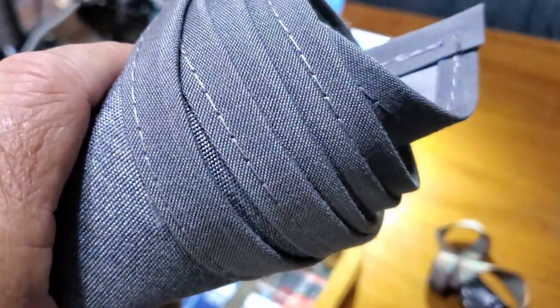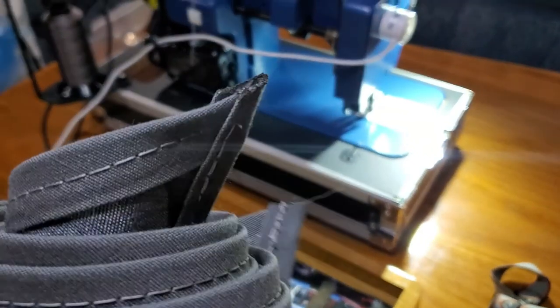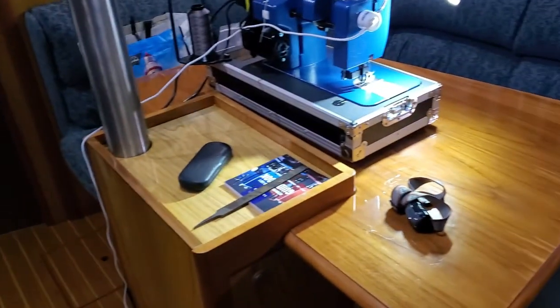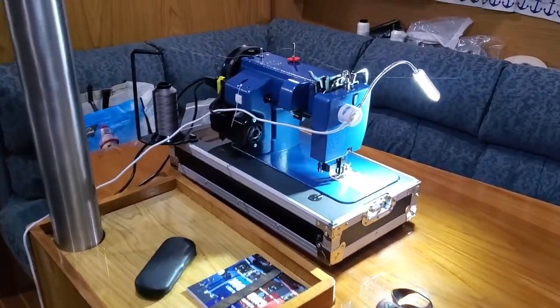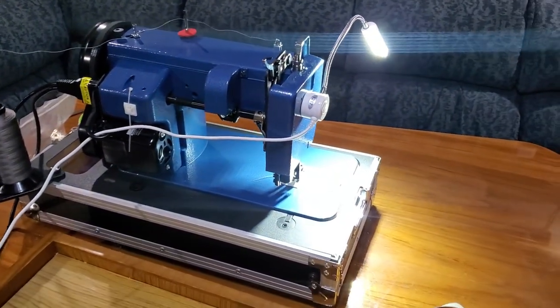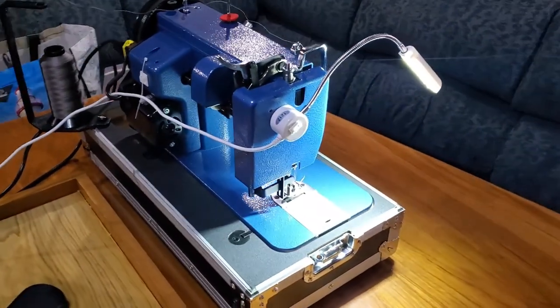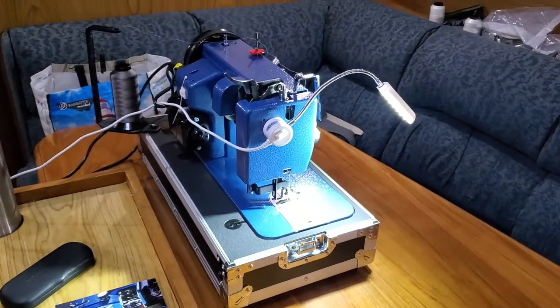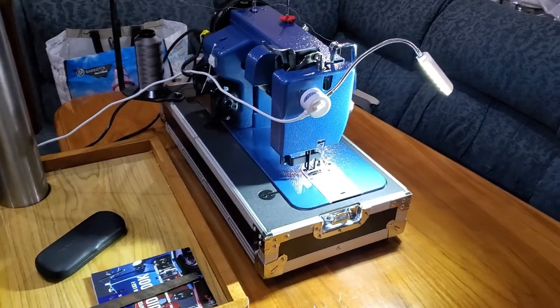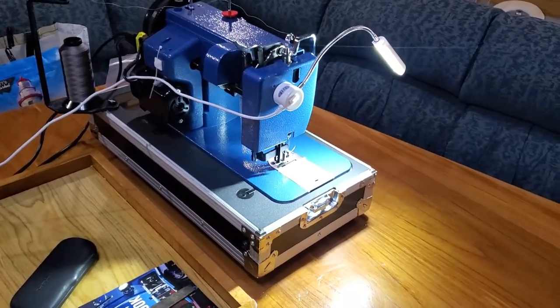I'm sewing through basically just binding and one layer of canvas and I was getting jams and needle strikes. This is going to be a struggle getting this bimini top made if it continues acting up. I've got to get a hold of Sailrite and see if there's any advice they can give me, or send it in to be repaired, because it's been this way since day one, since it came out of the box. I hope they can give me some advice or take care of it somehow — it's very frustrating.